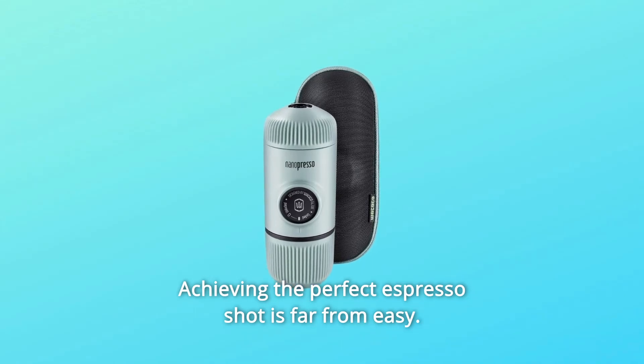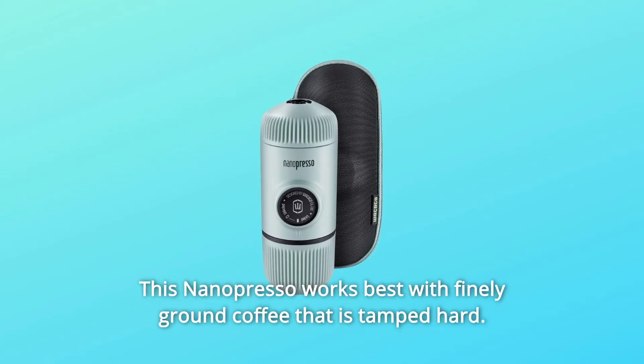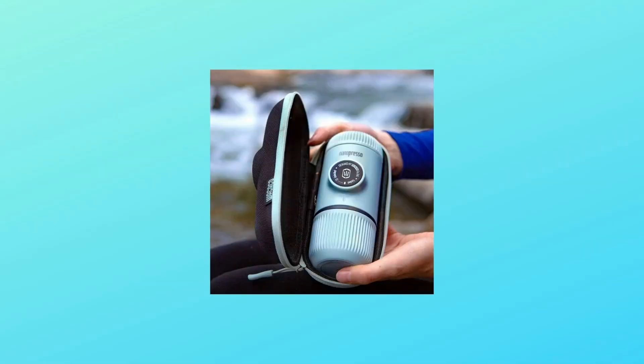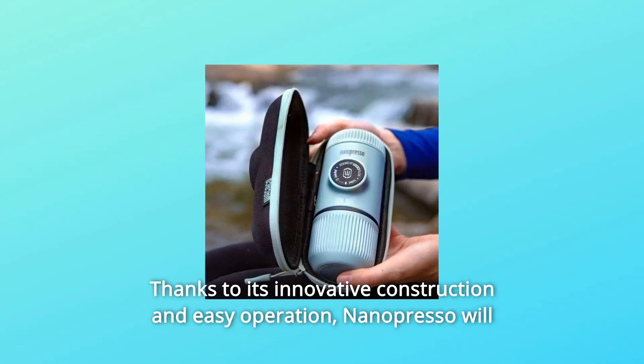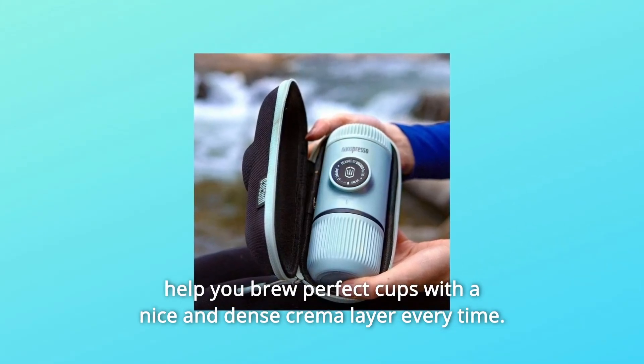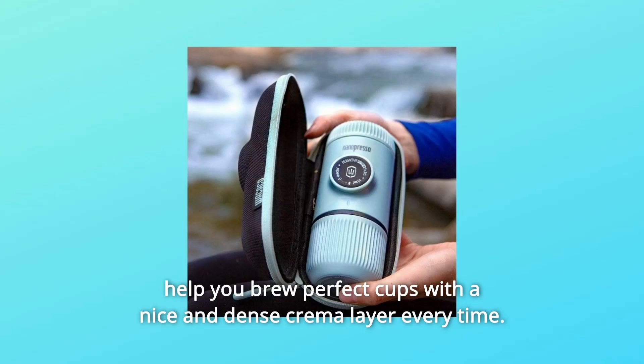Achieving the perfect espresso shot is far from easy. This Nanopresso works best with finely ground coffee that is tamped hard. Thanks to its innovative construction and easy operation, Nanopresso will help you brew perfect cups with a nice and dense crema layer every time.